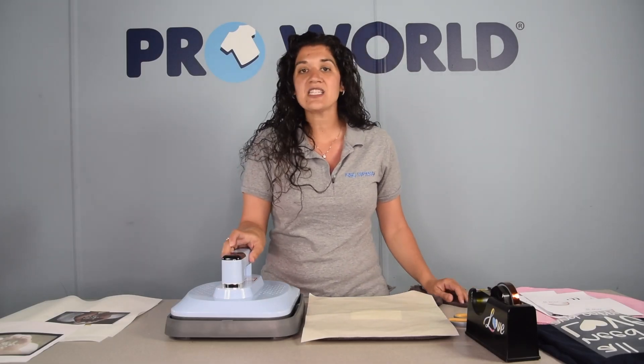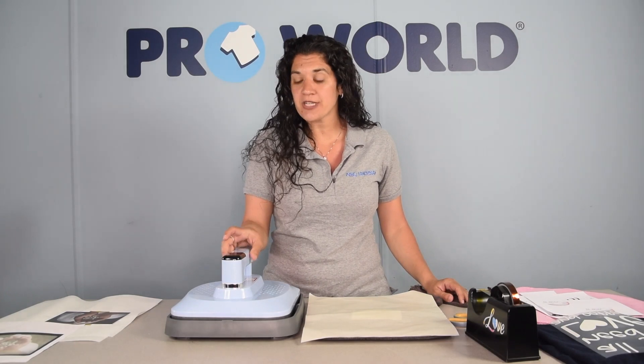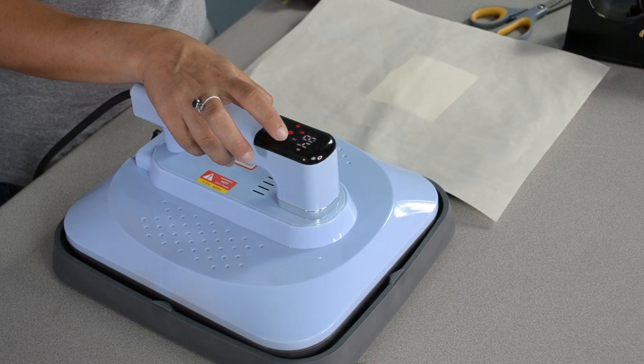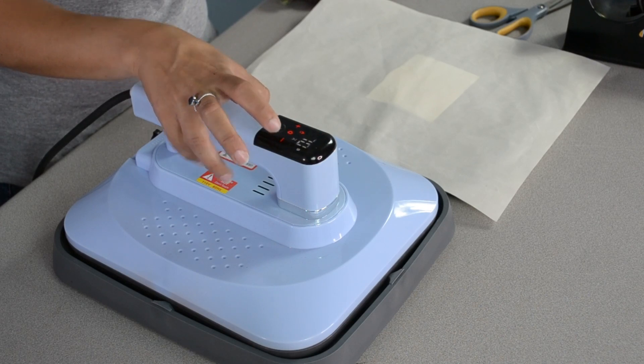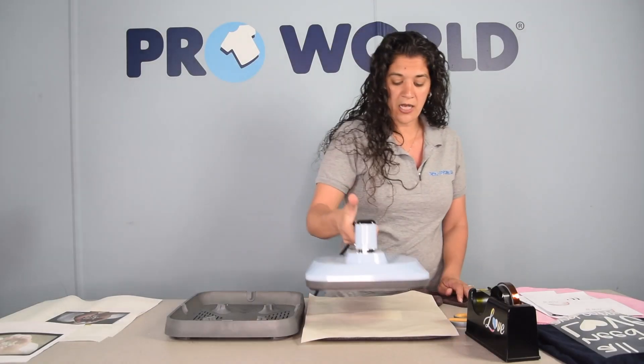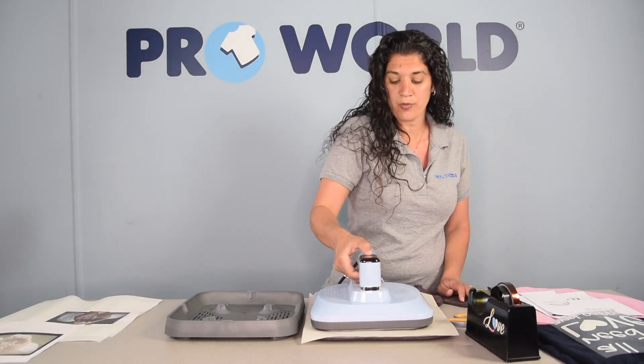We're going to press this one at 392 degrees for 70 seconds. We're just going to hit our setting icon twice to adjust our time and hit set again. Now we'll lift it up, place it on, and press your power button.